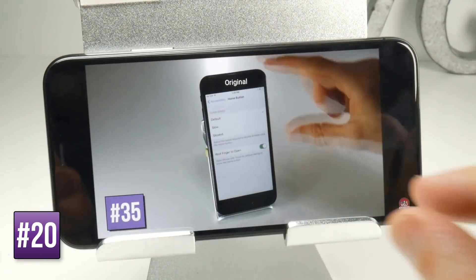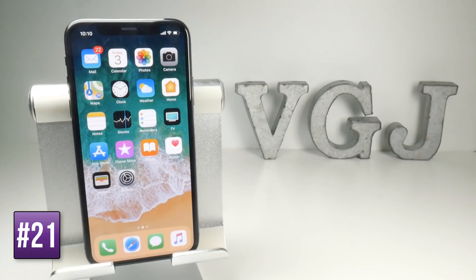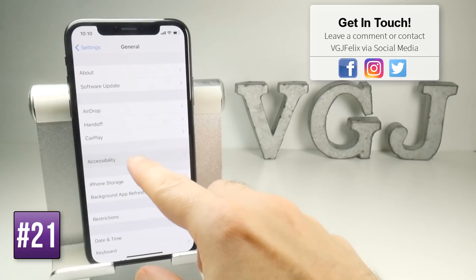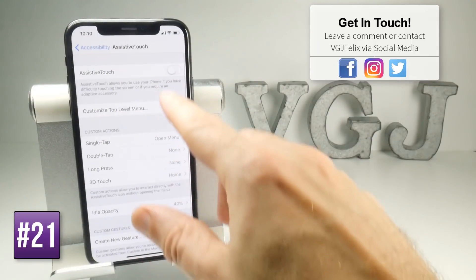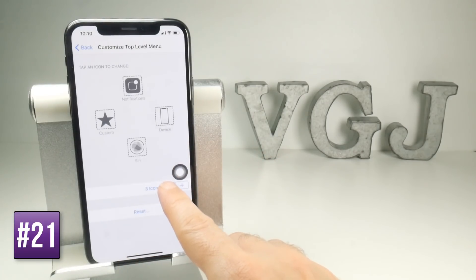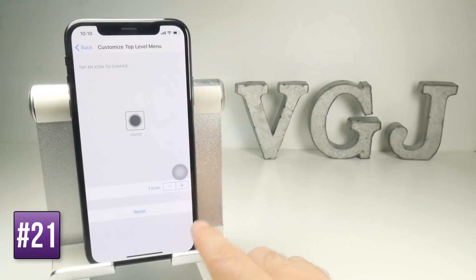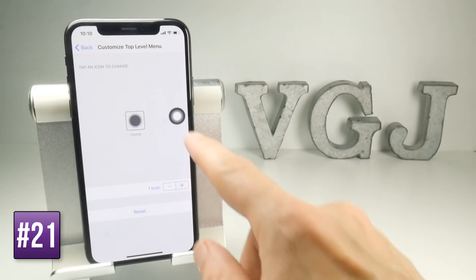If it feels too scary and unfamiliar without the home button, you can kind of get it back by going to Settings, General, Accessibility, and then going to Assistive Touch. If you turn that on and then go to Customise Top Level, remove all of the icons except for one, change it to the Home option and press Done. The floating button will then act as a new home button.